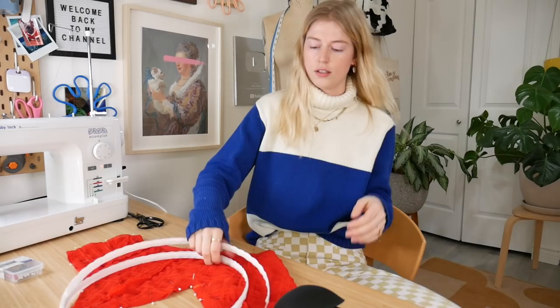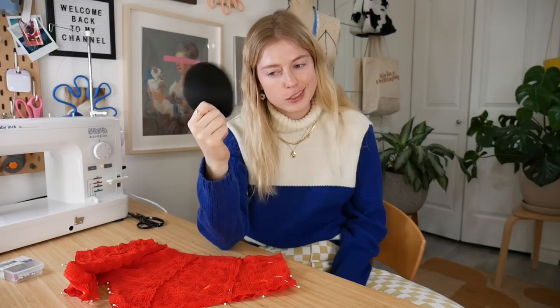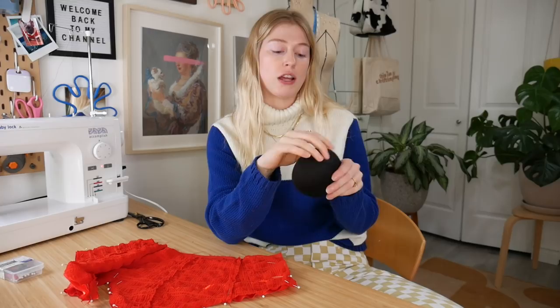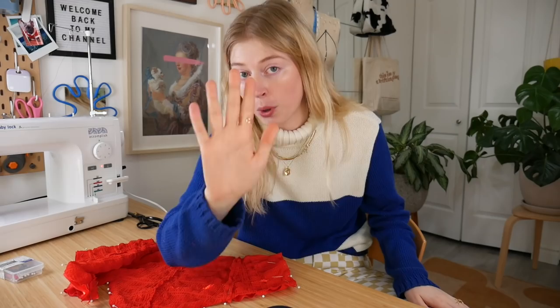For my bodice I have a few options: I can put cups in it, which would be nice, or I could put some boning in. Unfortunately the boning isn't red, so it would show a little bit — same with the cups. I'm leaning towards boning. These little cups I thrifted — brand new in the package — and I have never had a cup fit my boobs so well. It's perfect, like these were made for me. So I might hold on to them for the perfect occasion.